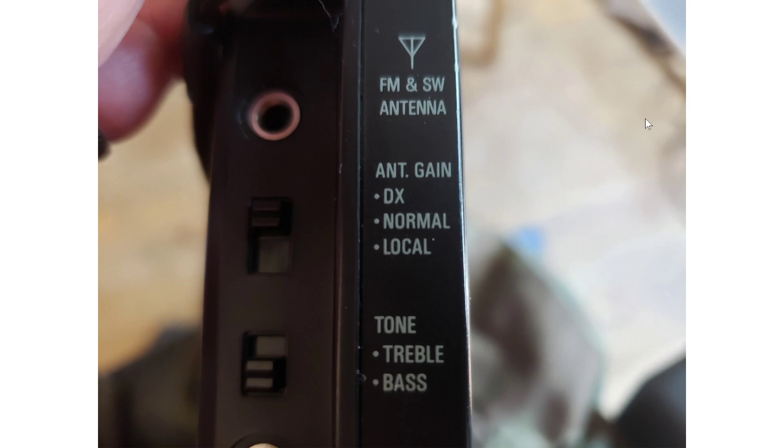So we're going to focus here on a switch. There's a switch on the left side of the Tecsun PL-680 — it is available on a lot of different receivers. There's a switch to choose between DX, Normal, and Local. Some have DX and Local only; it depends on the receiver.